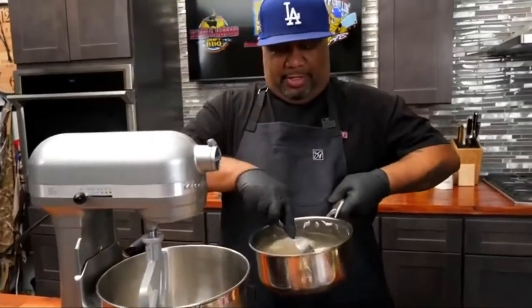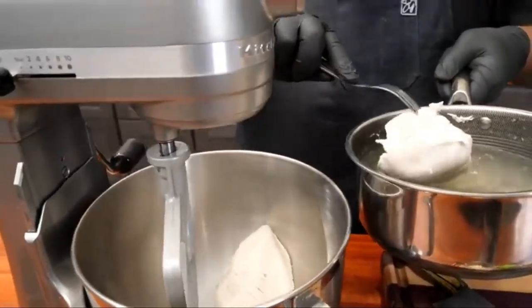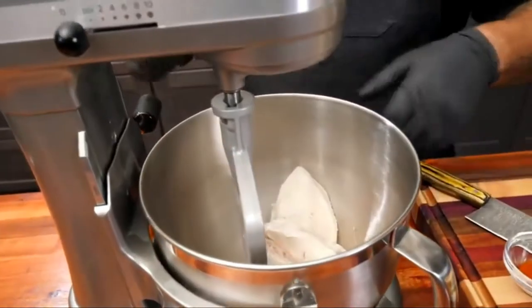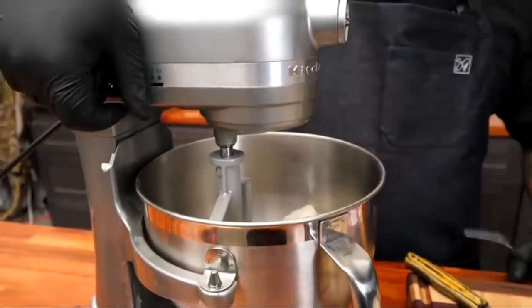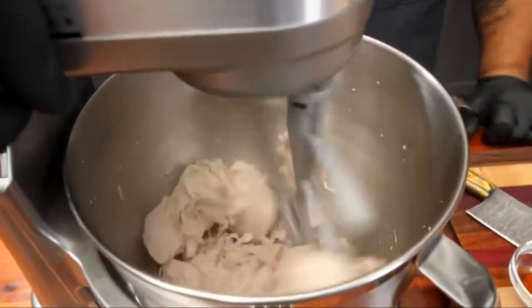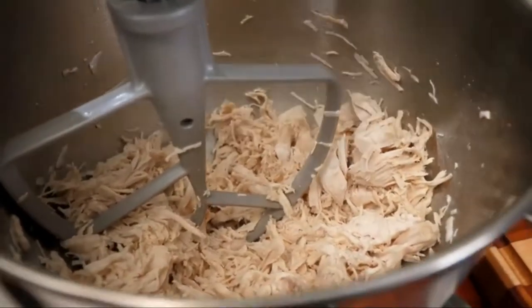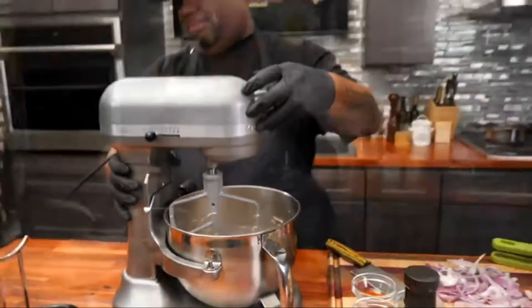Let me show you guys a little pro tip. We'll put the cooked chicken in here like this. Instead of using a fork to shred it all, check it out — get your mixer and use the regular paddle like this. Look at that right there. Which would you rather use — a mixer or two forks? Hands down, this shreds super easy. Now we're going to go to the next step.